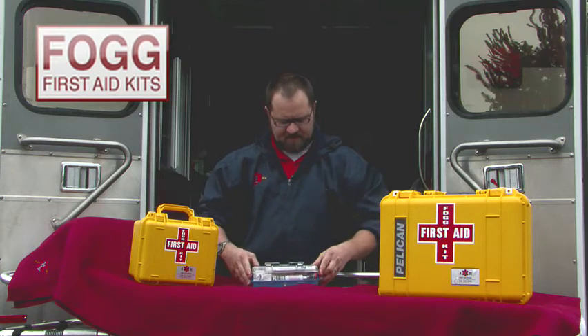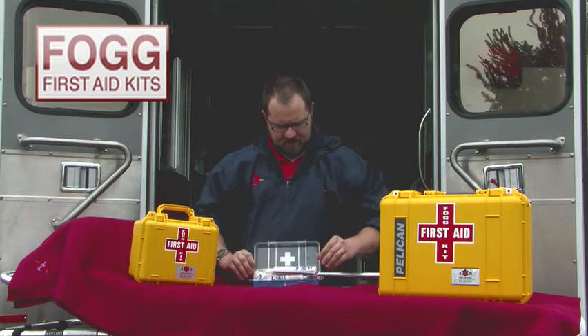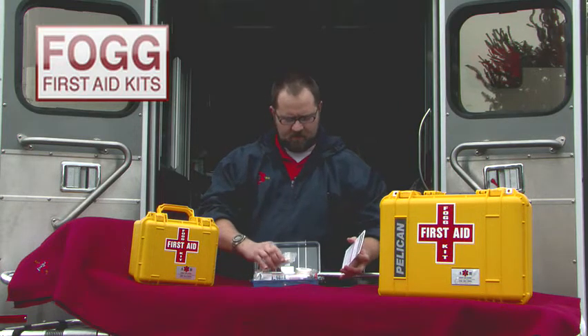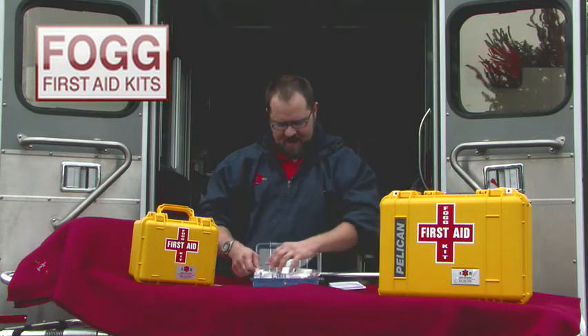This particular kit is designed with the user in mind. Each of our FOG first aid kits are designed so that as a user accesses them, they will be able to get the first aid supplies that they need out.